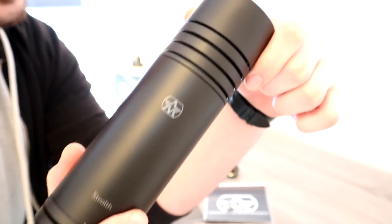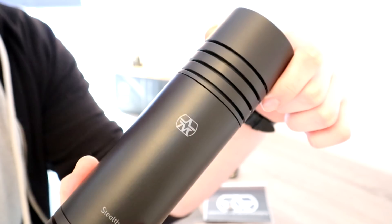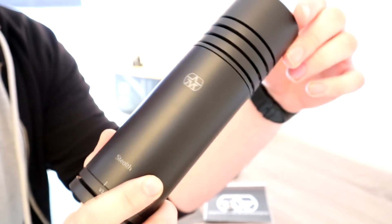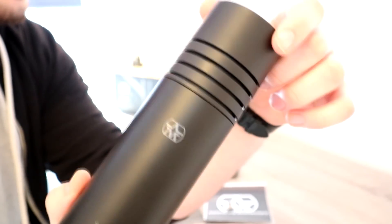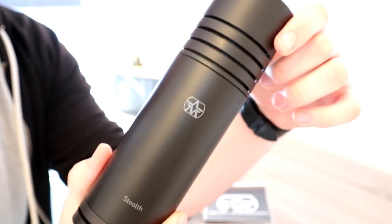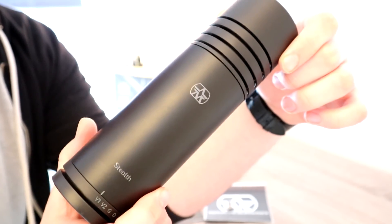I'm going to do an audio test in a bit, so don't worry about that. What you're hearing right now is not the sound from this microphone, but later I will show you just how amazing it is. You can be the judge to see if you think this product is worthwhile for you.